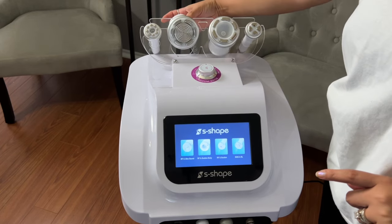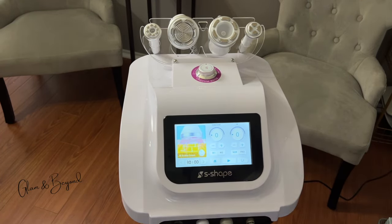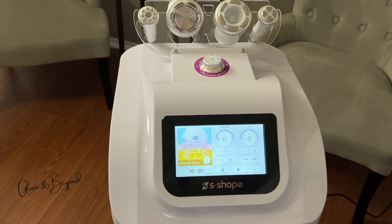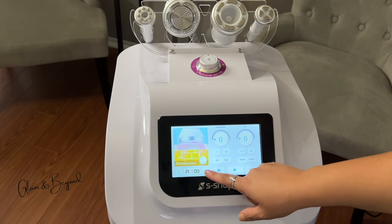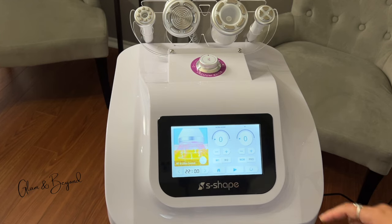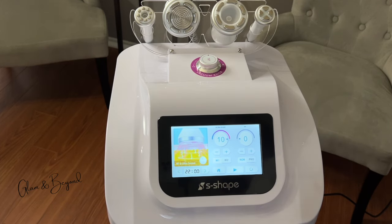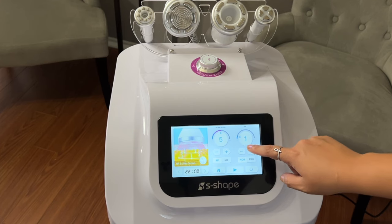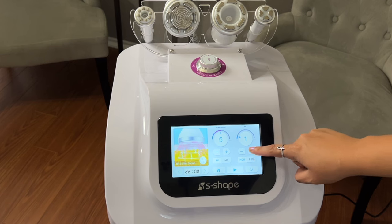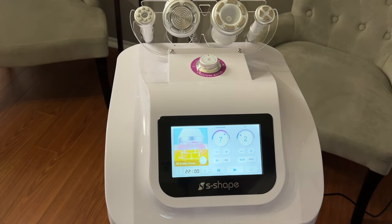Once you're ready to use the cavitation with radiofrequency, select RF and Ultrasound on the bottom left of the screen. You're able to select different times — anywhere between 15 to 20 minutes, just depending on the treatment. Here is where you select the ultrasound levels, going up to level 10. On this side you're able to select whether you want to incorporate radiofrequency along with it — for example, I'll select RF2 and go up to level 7 on the cavitation at 20 minutes.